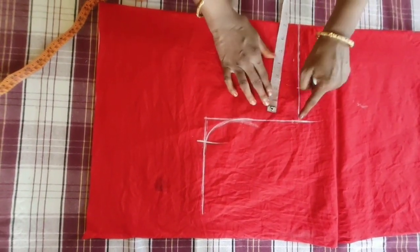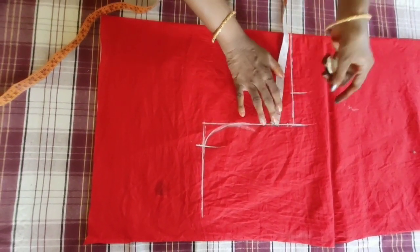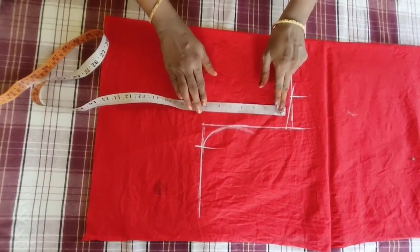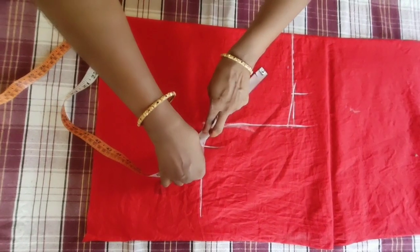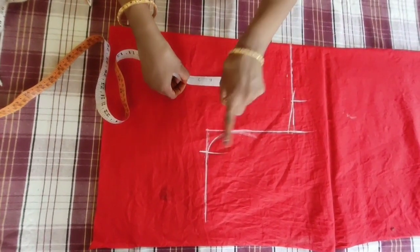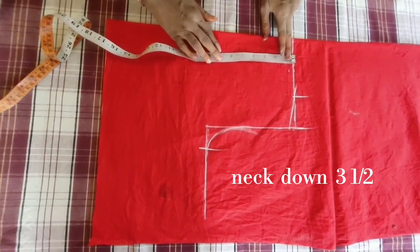We have a shoulder marking here — 1 and a half inches. We will make the shoulder loose and make the shoulder to the left. Now we will make the neck.